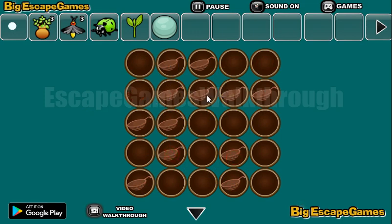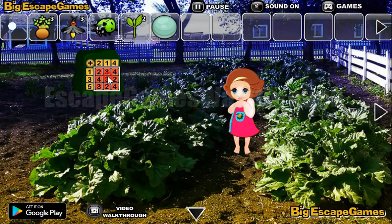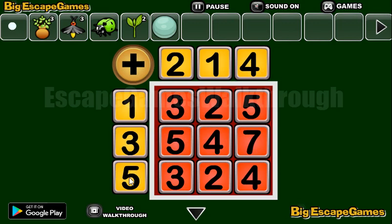We've got a sprout. Let's go back here and solve this puzzle. We need to sum the numbers in the columns and the rows: 1 plus 2 is 3, 1 plus 1 is 2, 1 plus 4 is 5, then 3 and 2 is 5, 1 and 3 is 4, 2 and 3 is 5 — wait, 4 and 3 is 7, 5 and 2 is 7, 1 and 5 is 6, and 4 and 5 are 9.